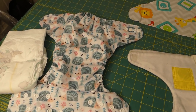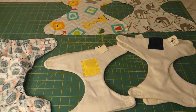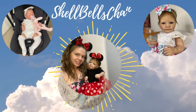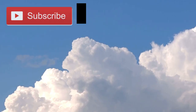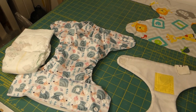Hey guys, welcome to my channel. I am Shellbell and this is Shellbell's channel. If you are new to my channel, I post a lot about real care babies and reborn babies.